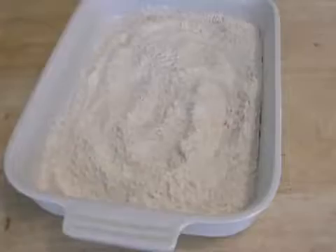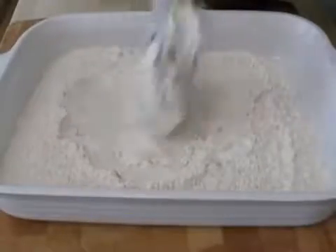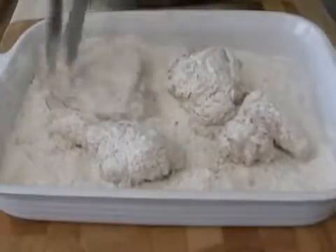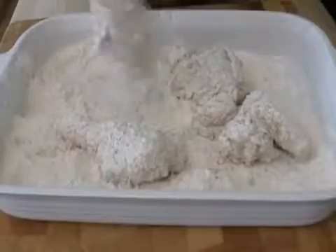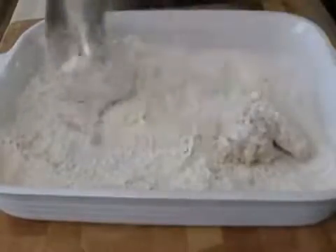After the buttermilk marination, the chicken pieces get dredged. Oh my God, there's a firetruck going by — I hate when that happens. The chicken gets dredged in that seasoned flour really well. You want it nicely coated, give it a little shake off, and put it on a plate. Then we're ready to fry.